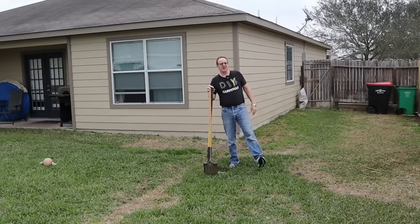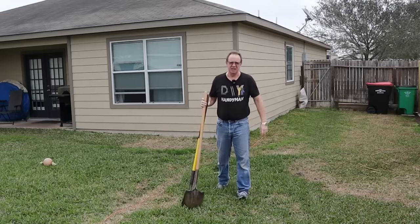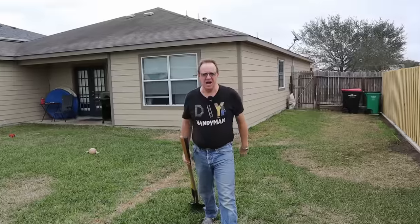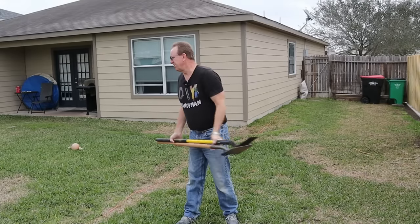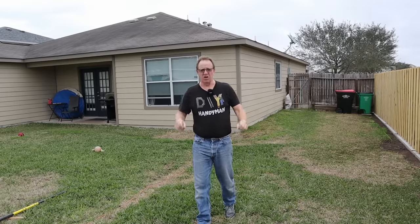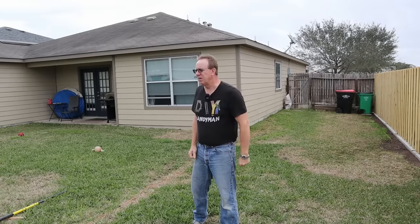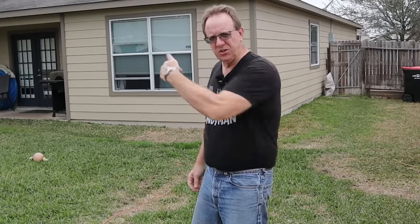Hey DIYers, welcome back. I've got the absolute easiest, undeniably simplest way to bury cable, electrical line, even small conduit in your yard. Now hold on, I know what you're thinking — this requires zero, I mean zero digging. So with that, take your shovels, put them away. I know what you're thinking, it also requires zero trenching. That's right, you're not gonna have to go out and rent a trencher to do this. When I show you this tool and what I'm about to do with it, it's gonna blow your mind. What is that tool? I'll show you, let's get started.